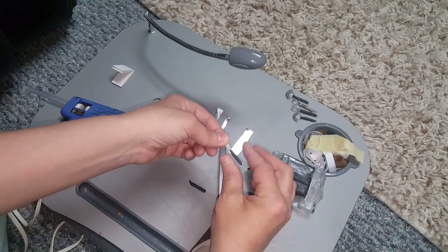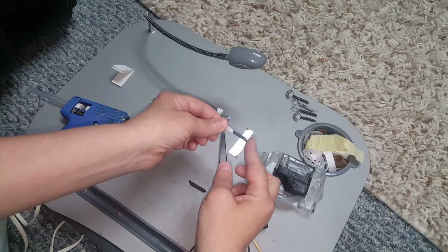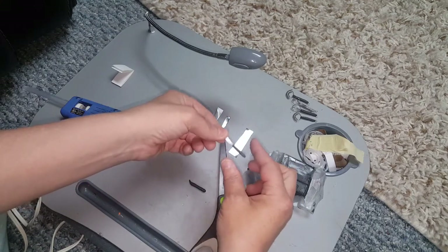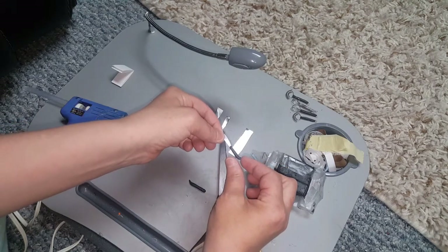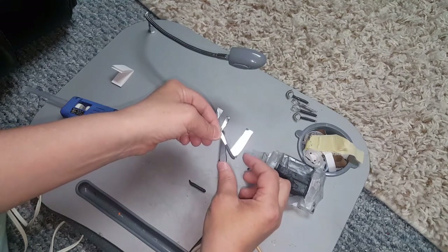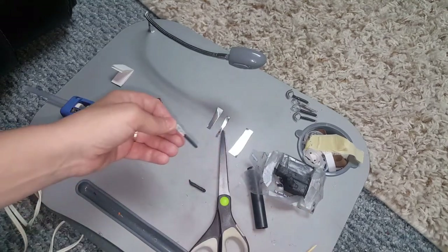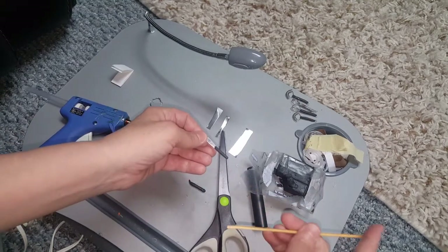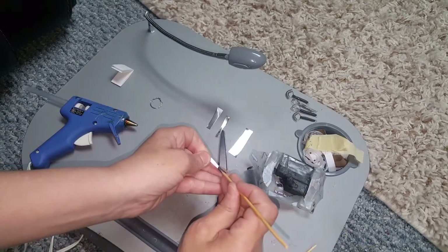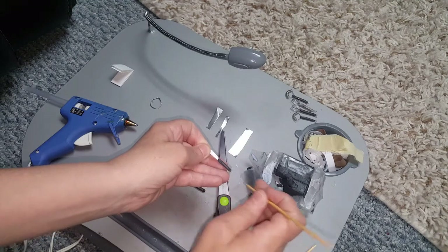I did do it to a few and I'll post the pictures at the end of the video. Now you can keep your knife straight like that, or you can have it with a curve or indent — whichever you like. Then you want to take a skewer or a toothpick and poke a hole there and a hole there.